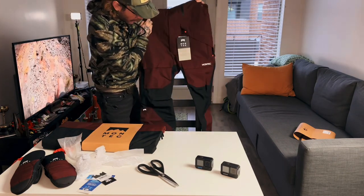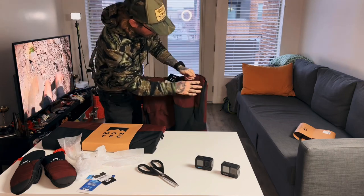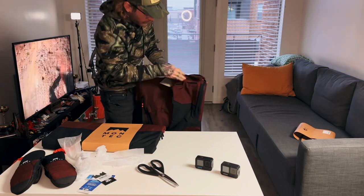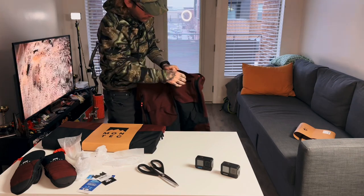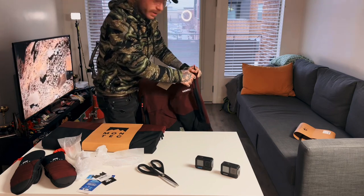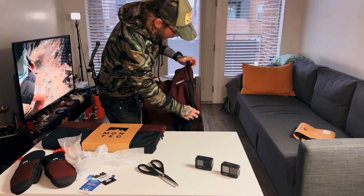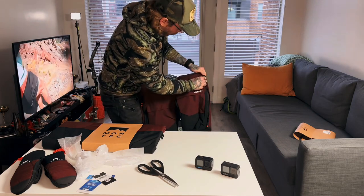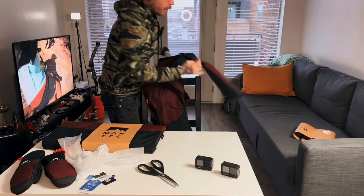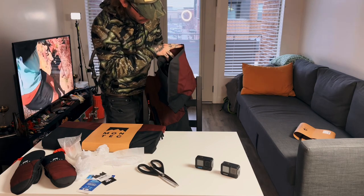So yeah, bib style — got these two pockets in the front. There's no zipper on those, so that's just for some snacks. Don't put anything important in a non-zipper pocket. There's a little vent zip and you can zip it either up or down — I like that. At the bottom you've got a zip to get it over the ski boots.